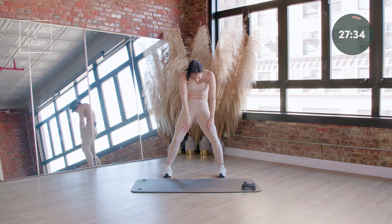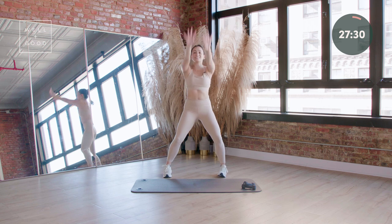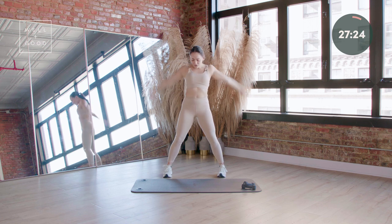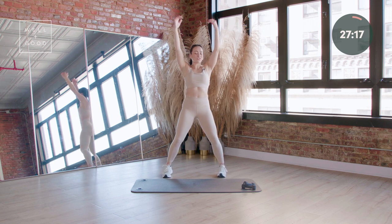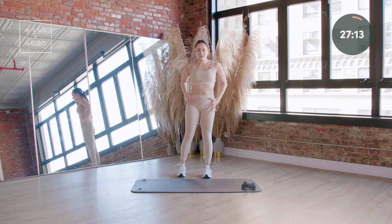You're gonna be doing shoulder rolls at the top — nice big sweeping circles. Take that momentum on the way down, a little swing. And then reverse, take it up and around. Feeling warm? Shall we get started? Four more. Walk your feet in — they should be right underneath those hips.